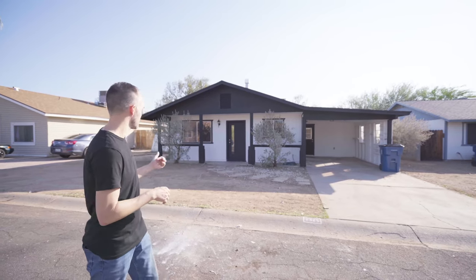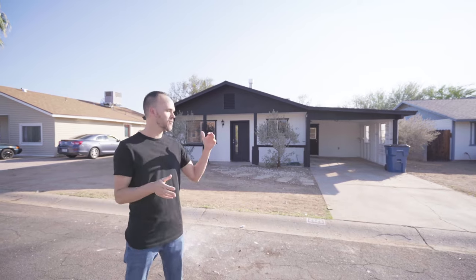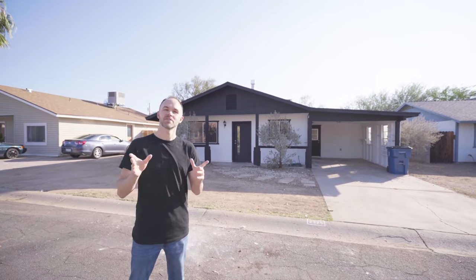Hey guys, today we're going to be shooting the single-story, thousand-square-foot home in Apache Junction. First things first, we're going to go through the house and get it ready for photos, so let's get started.